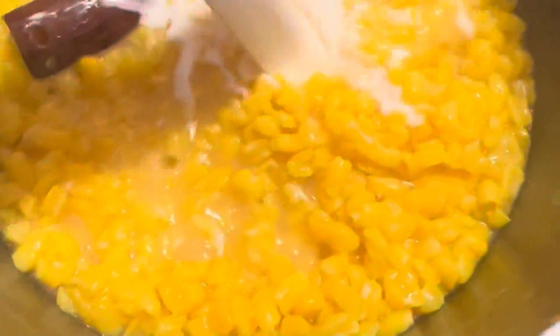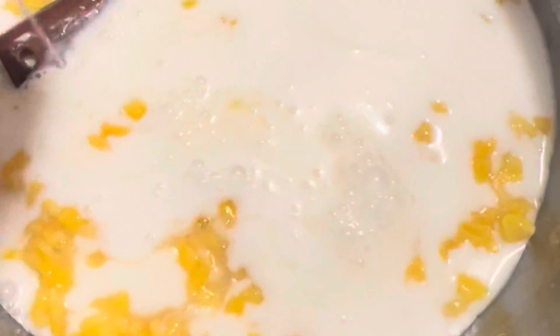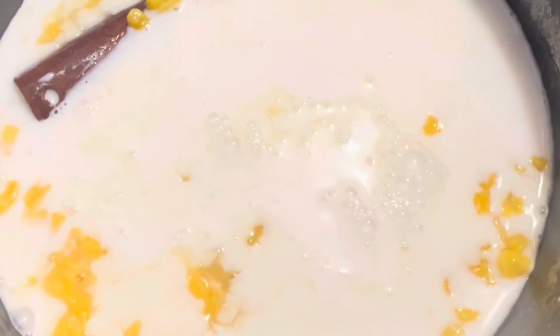This is what our hominy corn looks like after being cooked for an hour. You can test to see if they're cooked and tender, then go ahead and add your 400 milliliters of coconut milk and the paste we prepared to thicken our porridge. Stir that all in and cover again for an additional 30 minutes.